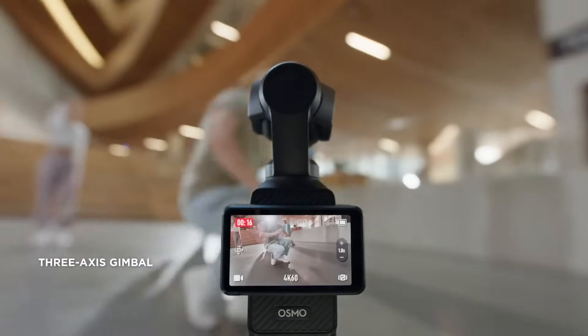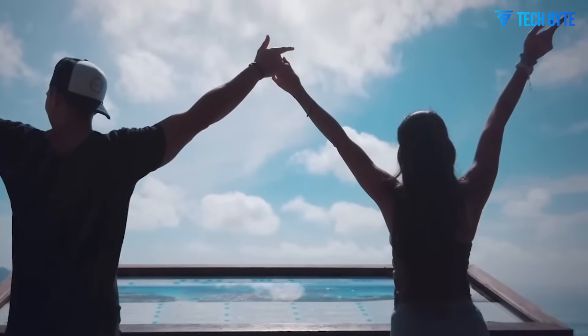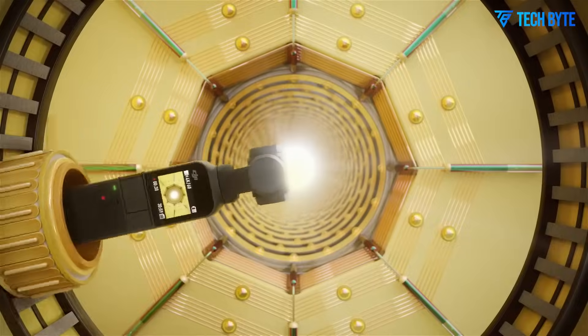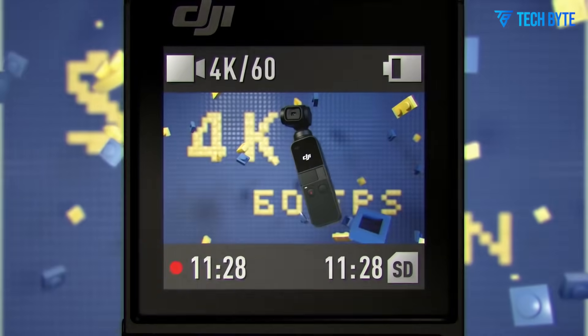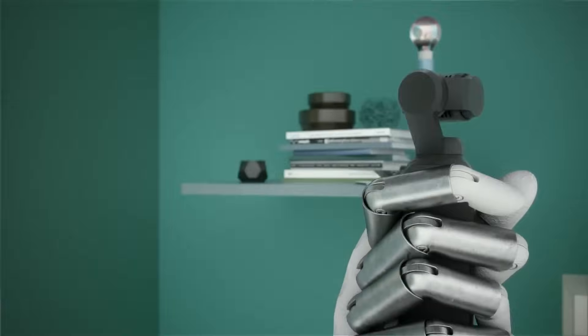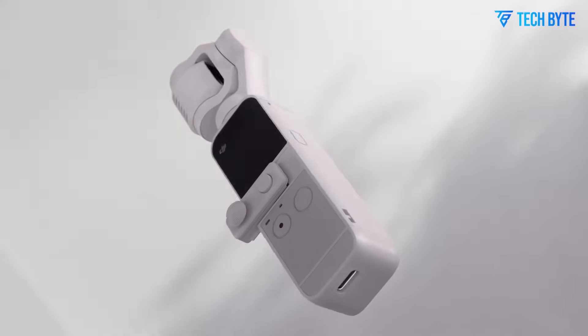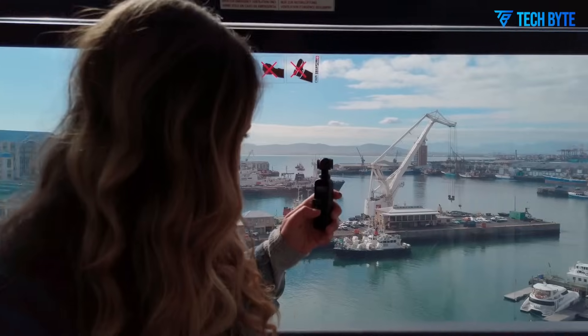Thermal performance is also receiving attention. Overheating has been a known issue in many compact cameras, especially when shooting in high-resolution formats or for extended periods. The DJI Osmo Pocket 4 is rumored to include upgraded heat management systems, which could allow for longer shooting sessions without interruptions or performance throttling. If true, this would be another critical step toward making the Pocket 4 a reliable tool for professional use.